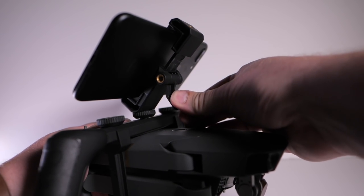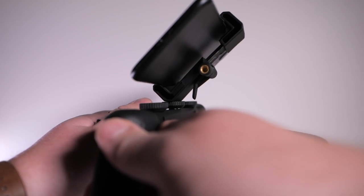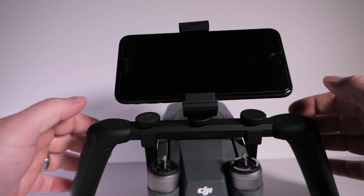One thing I should tell you is that this does require the Wi-Fi connection with the Mavic Pro and not using the RC controller. So in order to use it, you are going to need to be in Wi-Fi mode, which is on the switch right next to the micro SD card on your Mavic Pro. Then you will just follow the instructions in the app to connect.